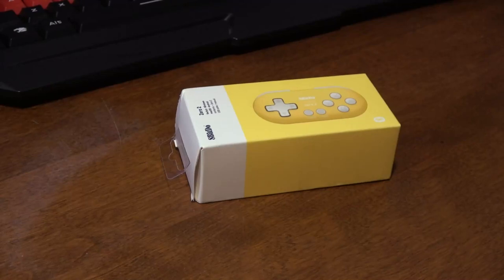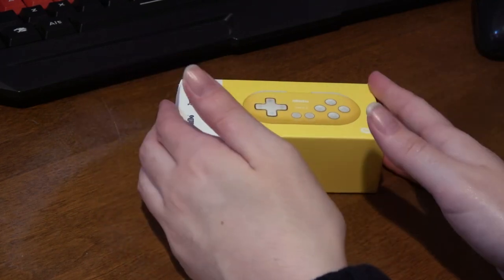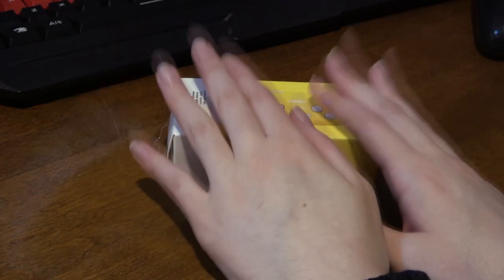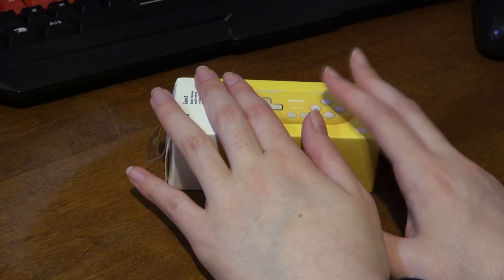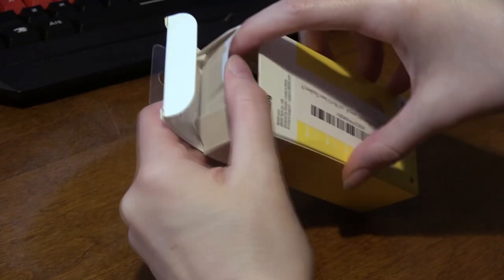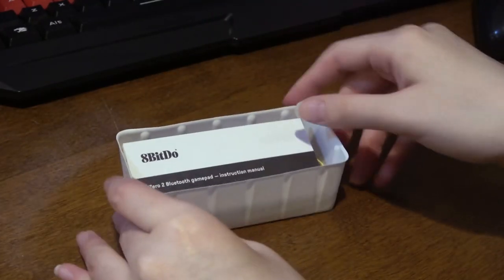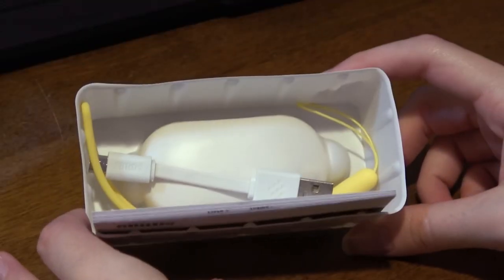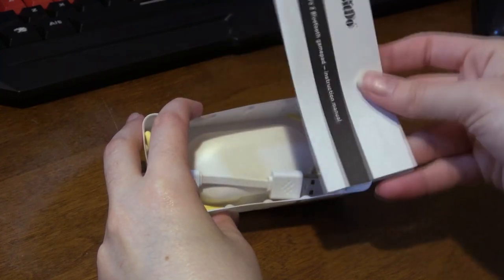When I say small, I really do mean this thing is tiny. I really don't know how small it is in comparison to the pro controller because I haven't taken it out of the box until now. I did this on purpose — I wanted to see how big it was with you guys. It opens from up here. Oh, you can see the packaging and there's a little instruction manual.